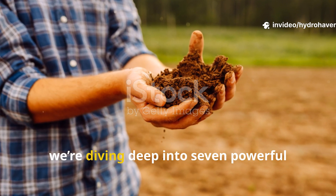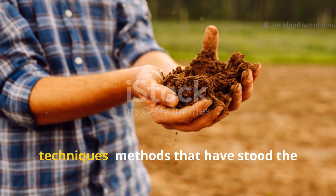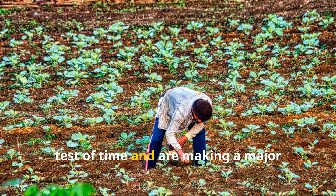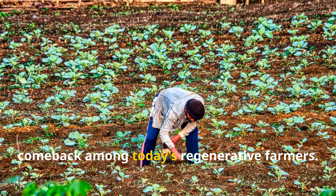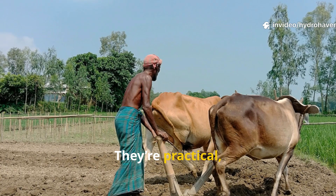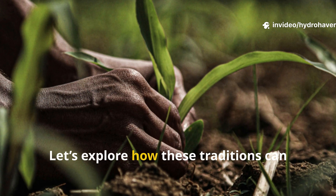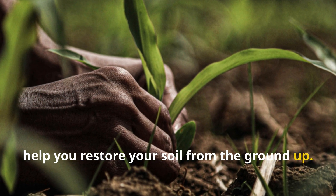In this video, we're diving deep into seven powerful indigenous American soil revival techniques — methods that have stood the test of time and are making a major comeback among today's regenerative farmers. These aren't gimmicks. They're practical, proven systems rooted in respect for the land. Let's explore how these traditions can help you restore your soil from the ground up.